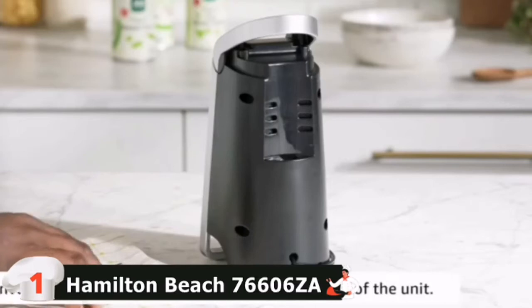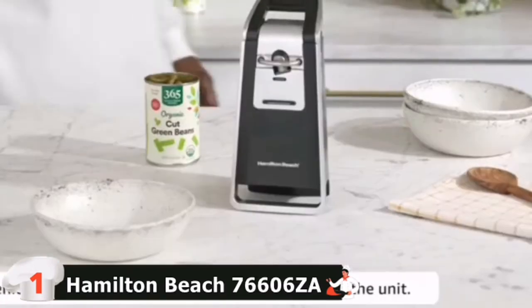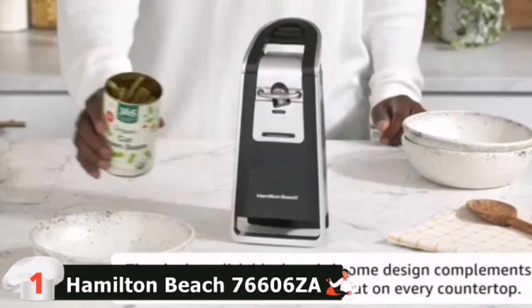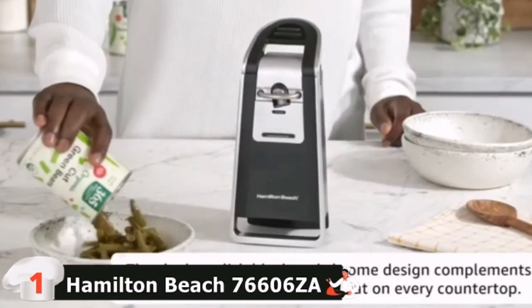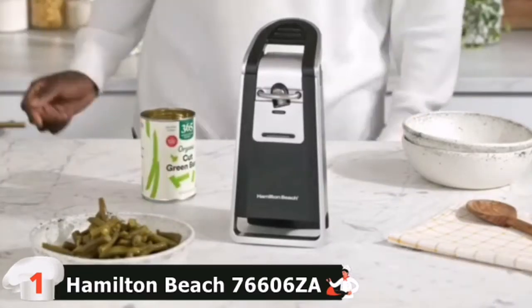The lever makes quick work of removing both pop-top and regular cans. The Hamilton Beach Smooth Touch can opener is designed so the blade cuts along the side and not into the top of the can. This minimizes the blade's contact with food and prevents splashing or seeping out from the top since the can remains closed until you lift the lid.